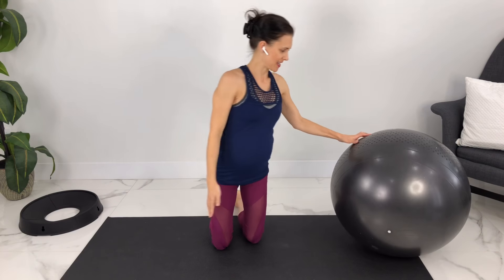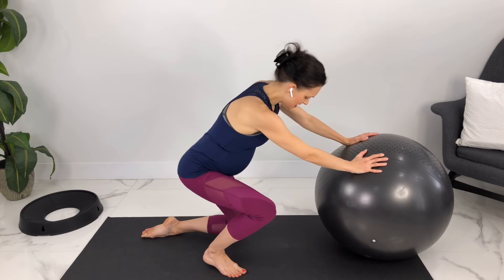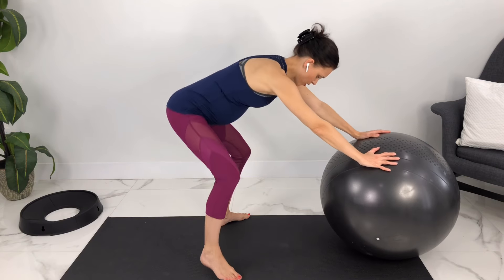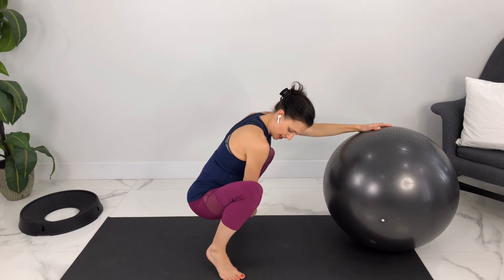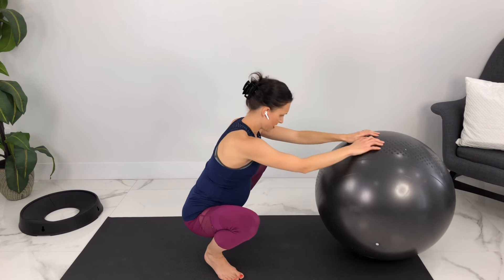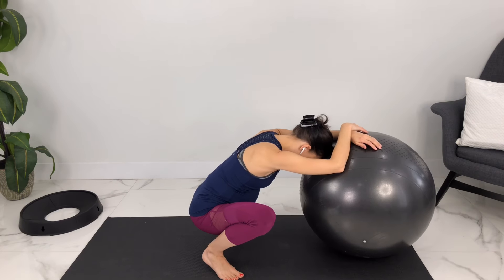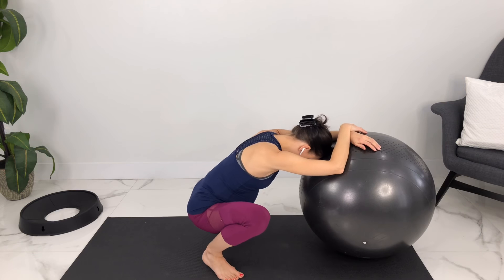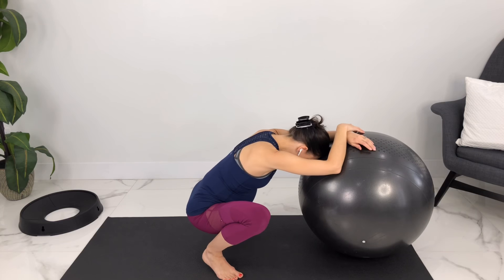Now we're going to take a squat — a birthing squat position — so all the way down. If you want to put a towel, a blanket, or a block under your heels, or your heels are up, that's absolutely fine. We'll just take our upper body and relax over the ball. If you want to wiggle your hips around, we're just practicing opening up our hips here. Today's class is a fairly short class — let me know in the comments what your ideal class length is during pregnancy so that I can make more videos of that length for you.